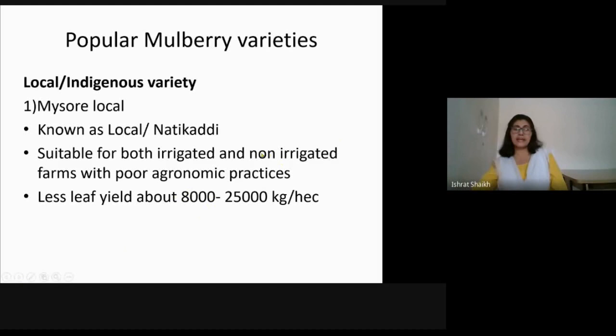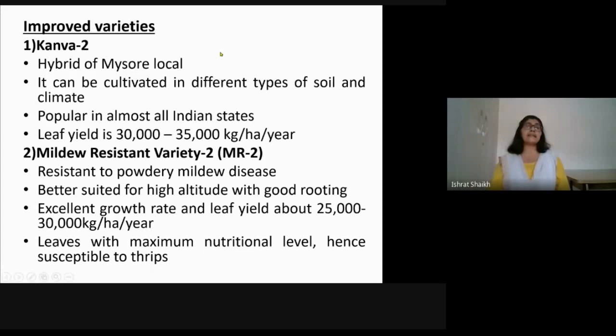Second, improved or hybrid varieties: Kanva 2 is very popular, a hybrid of Mysore Local. It can be cultivated in different types of soil and climate and is popular in almost all Indian states. Leaf yield is very good — 30,000 to 35,000 kg per hectare per year — almost double that of Mysore Local.